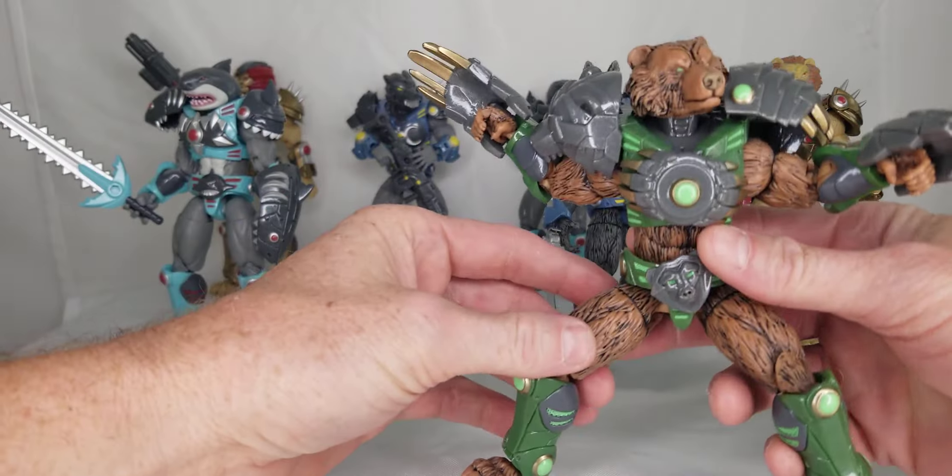One thing they were able to do on some of the figures is this dark wash. That was something I wanted when I got the first samples — they did a version, but then I had my buddy go through and give it a dark wash. They were able to replicate that. Here's what they gave me for the first figure, and here's what the final version looks like — super close and I'm loving it, it looks really cool.